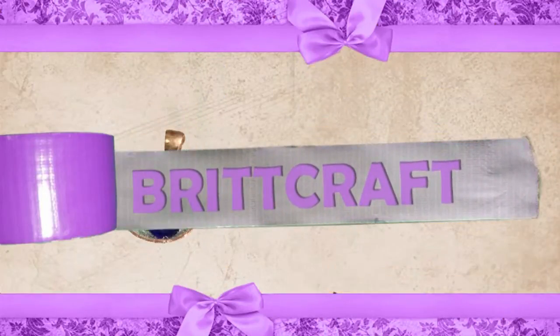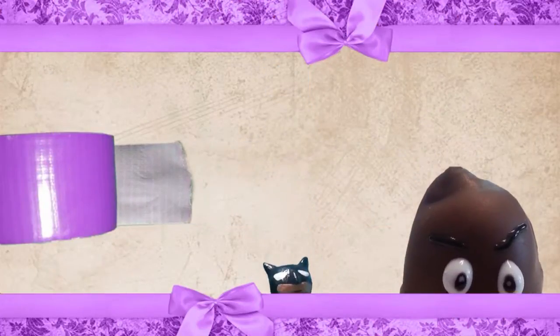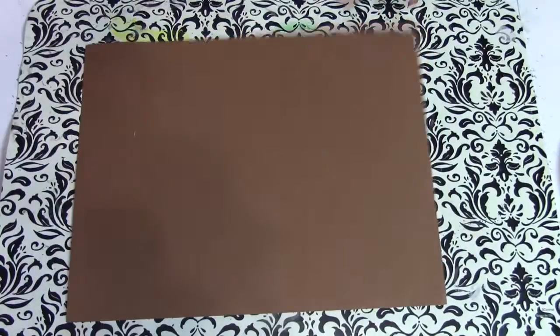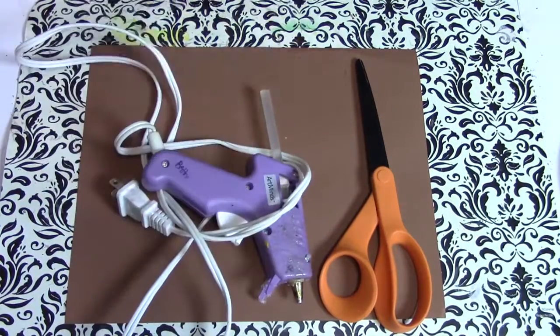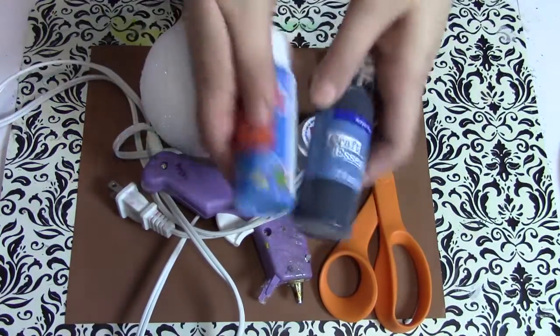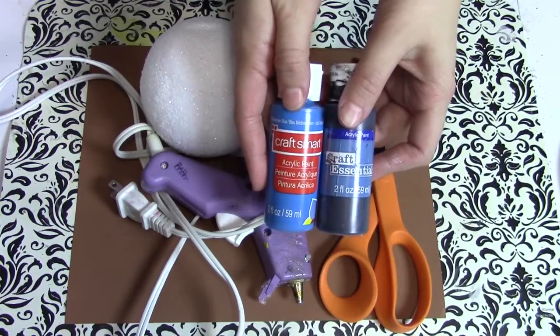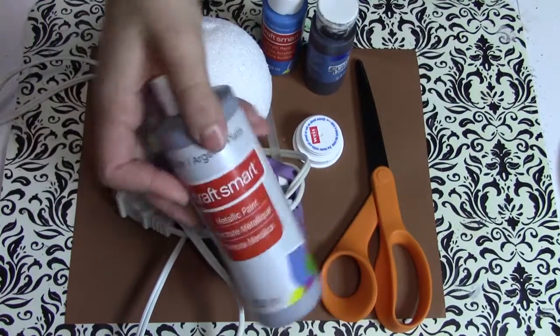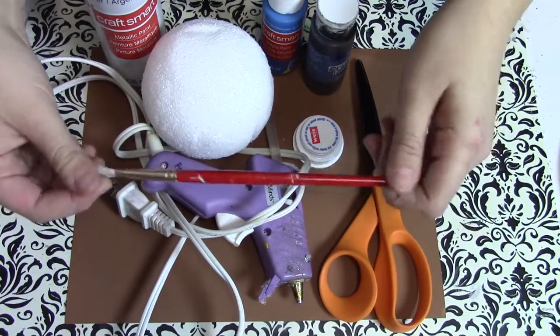Hey everyone, welcome back to BrickCraft. On today's video I'm going to be showing you how I made these bombs from Legend of Zelda for props for cosplay. All I'm using for this is brown construction paper, scissors, a hot glue gun, the top of a pill bottle, a big styrofoam ball from Walmart, blue and black paint because I don't have any navy blue paint, silver paint, and a paintbrush.